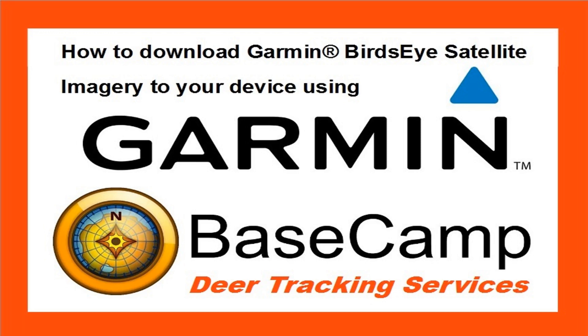Have you recently purchased a Garmin Atmos or Alpha 200i and found that it comes with a free one-year subscription to Garmin Birdseye Satellite Imagery, and then wondered how on earth do I get this mapping system onto my device?